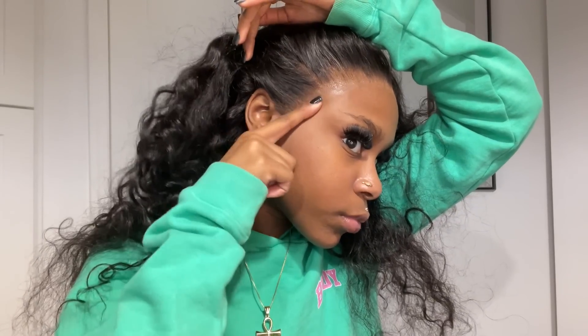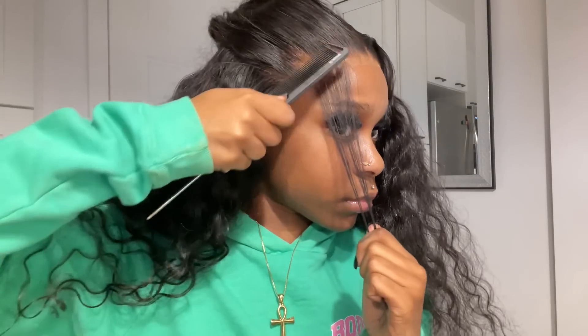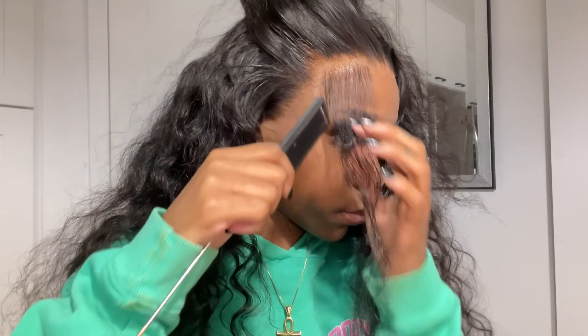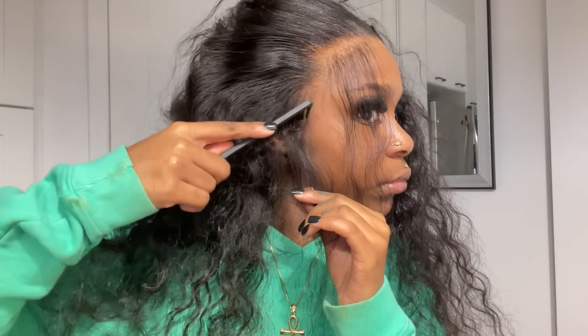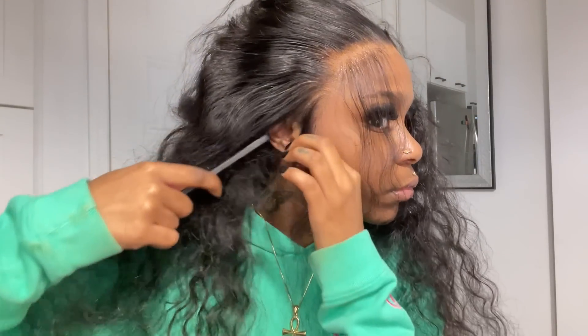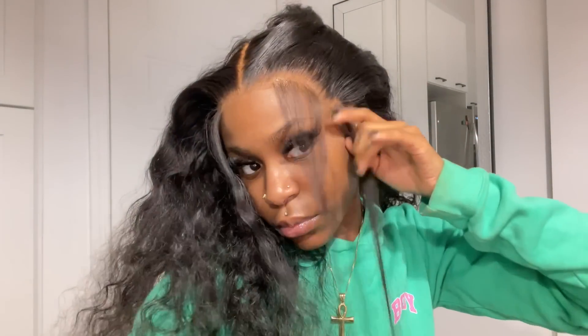Usually I melt the lace again here but I forgot — the lace was already looking really melted. Now I'm pulling out the baby hairs. I wanted to have perfect baby hairs — this lace just looks so good. I want to have just enough, nothing crazy, nothing too thin or too thick. I noticed though that once the install is over and it's been a day or two, I'll want it shorter and thinner. Next install, I'll make it my mission to do more natural baby hairs.